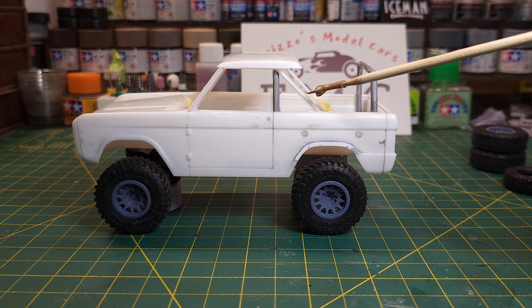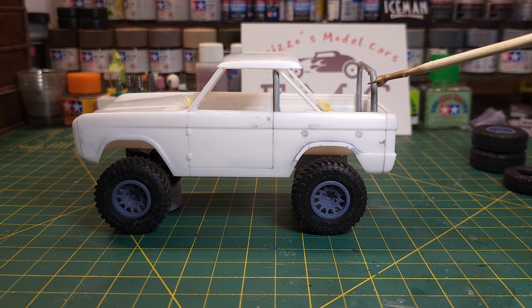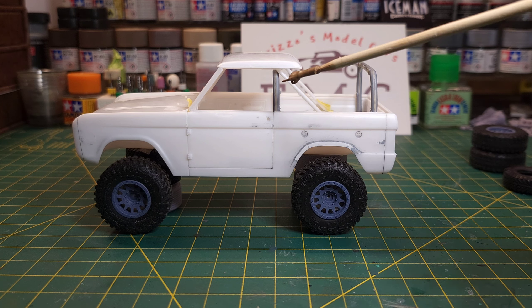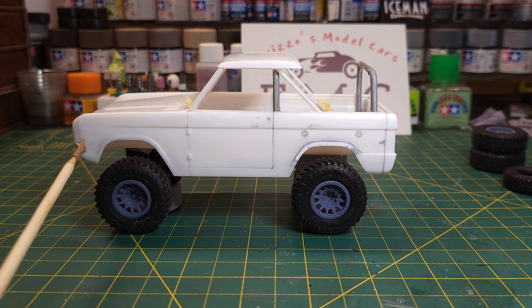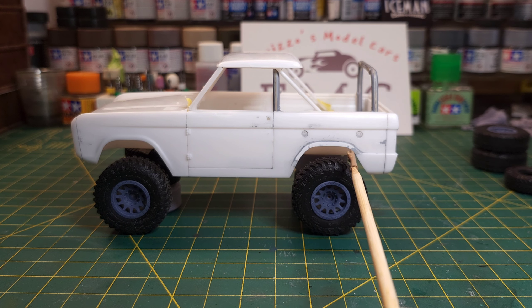I didn't know these roll bars were in this kit — they're not in the directions. These bars here are from an old Chevy kit. They were already glued together, so I took them apart, cleaned them up, and I'm going to use them to make a nice roll cage for this. I've also removed all the trim off the sides and the marker lights, and re-radiused the rear wheel well.